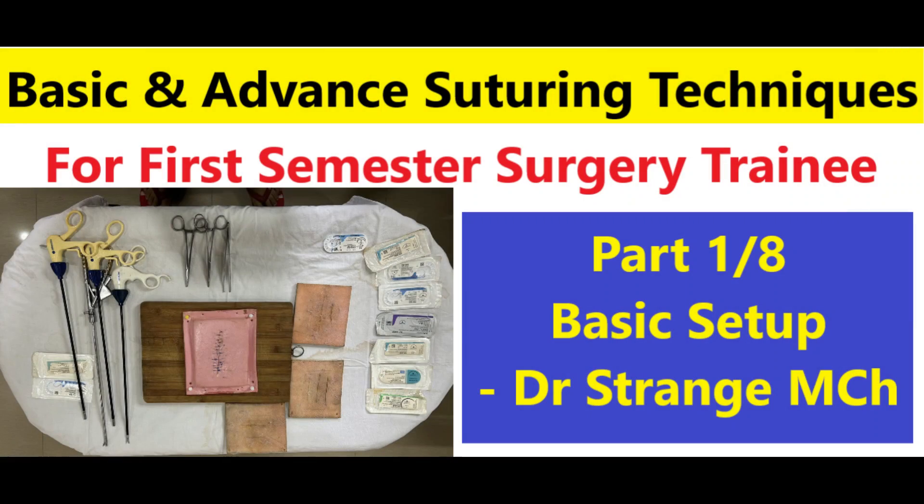Welcome to our YouTube channel and app dedicated to surgical educational training. Today we have an exciting video for all the aspiring surgery trainees out there. Join us as we delve into the fascinating world of suturing techniques, an essential skill for any would-be surgeon.